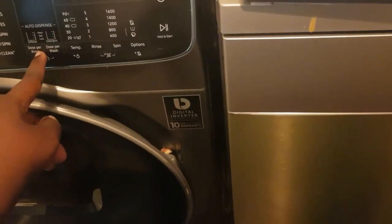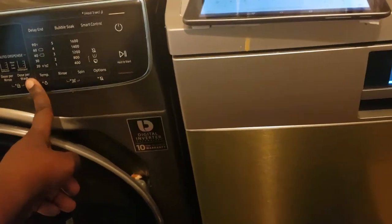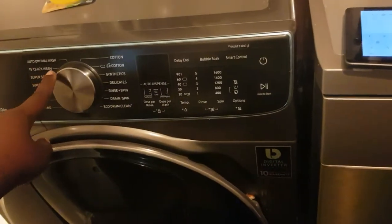It's also got the auto dispense facility here — it auto dispenses the detergent and auto dispenses the fabric softener. It's also got Samsung's Auto Optimal feature.